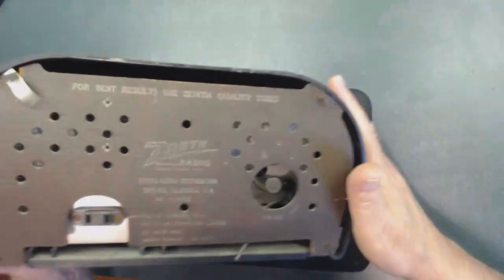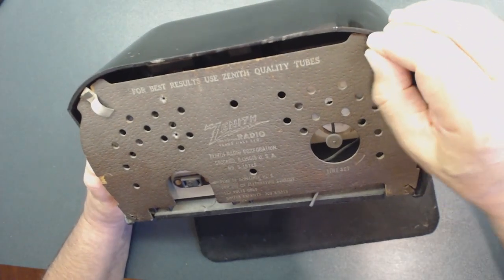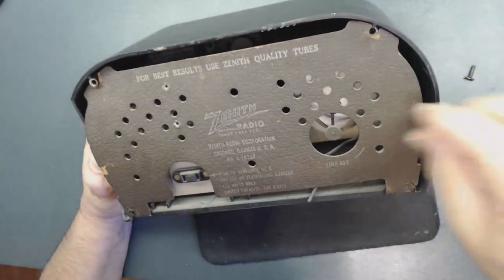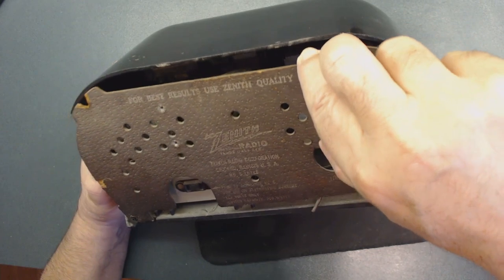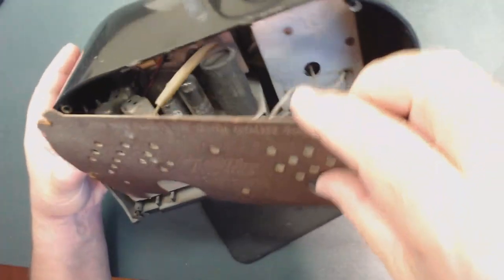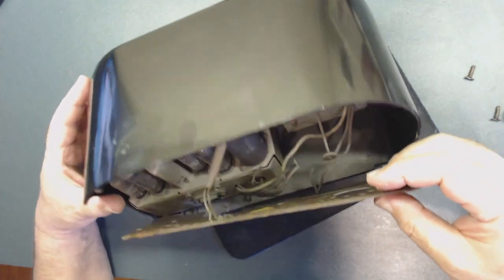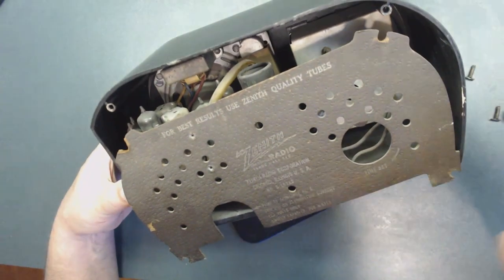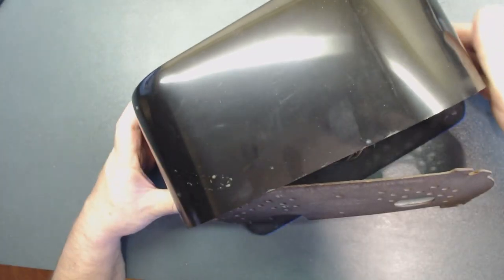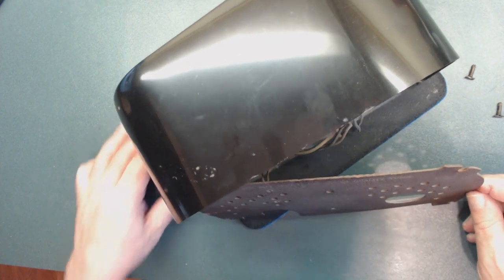I took it out a few minutes ago and somebody had already been inside — all these wires are cut. So let's start restoring this radio. I'm going to take everything apart and start working on the chassis. Stay tuned — this might be another good project. I don't know how bad the inside is, but I'm sure all the capacitors need to be replaced.